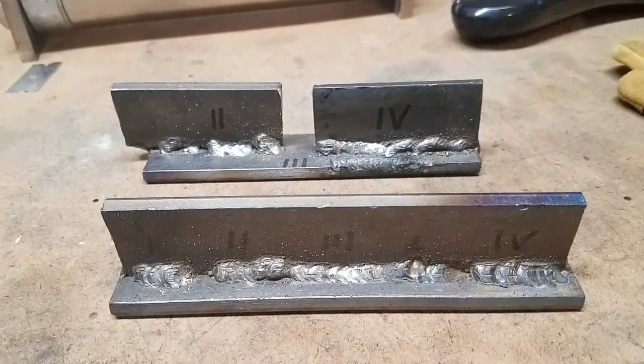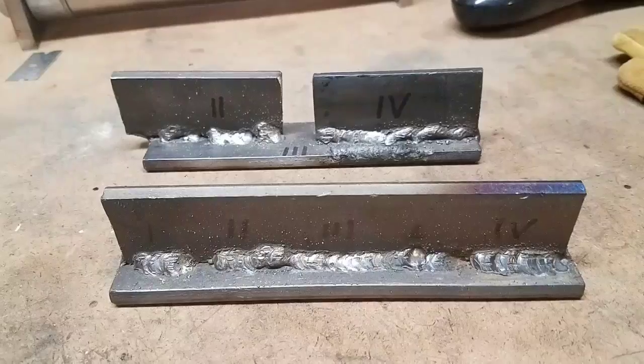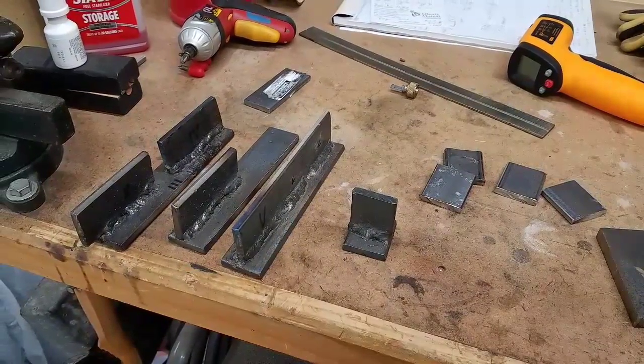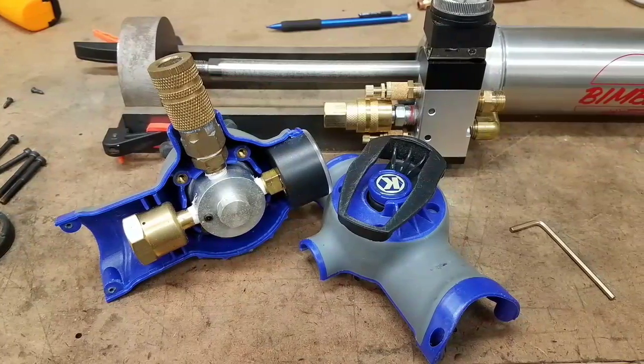I got much better as time went on. My initial welds were very, very sloppy. You can see they're getting a little bit better as the numbers get higher. I went through a whole bunch of sample pieces and finally got to the point where I could lay down a fairly decent bead.